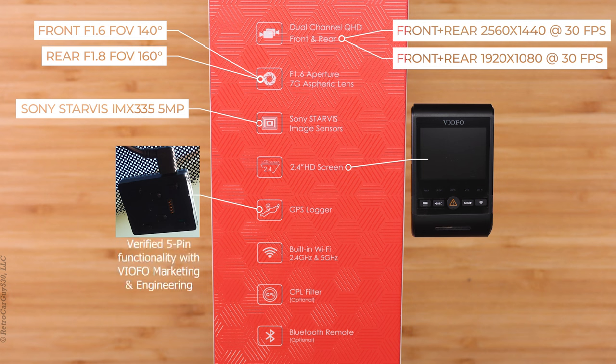The GPS logger is also the front camera's windshield mount, and the GPS logger has a 5 pin connection to the front camera. When the dash camera is powered by the HK4 hardwiring kit and the kit is plugged into the GPS logger, the GPS logger will fully power down using that fifth pin to indicate when it should power down when the dash camera is powered off.